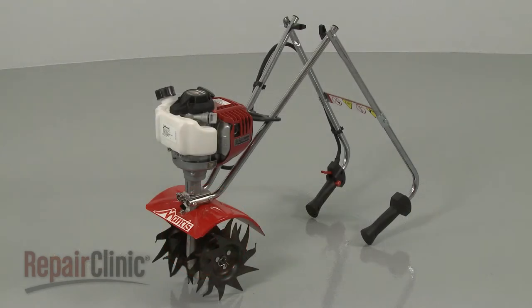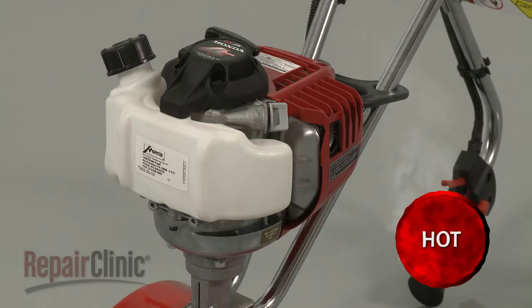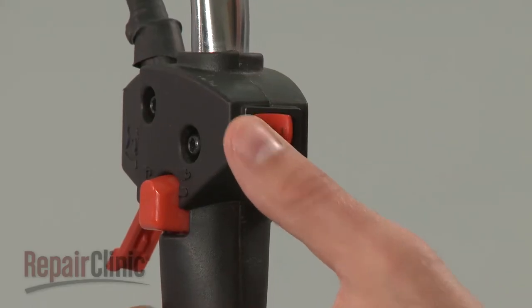Before you replace the clutch bearing on your tiller, make sure the engine has cooled and the on-off switch is in the off position.